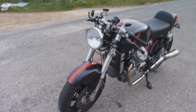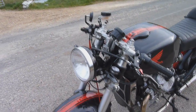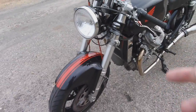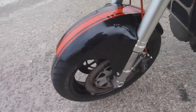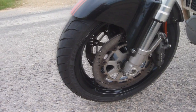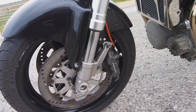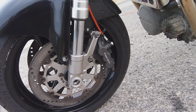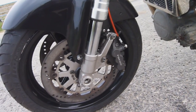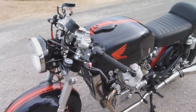First off, the SRAD GSXR front end — this is amazing. It's a 50mm fork, 50mm at the top, 45mm in the middle, and it handles a dream. To go with that we've got the SRAD front wheel which came with the forks, along with the 320mm discs. Originally it came with four-pot calipers but they were in a bit of a state, so I got some Tokico six-pots off eBay from a Hayabusa. They stop you incredibly well — they're off a 200mph superbike.